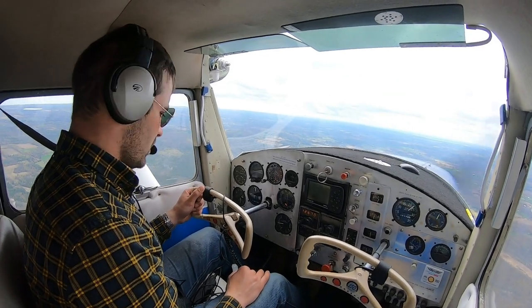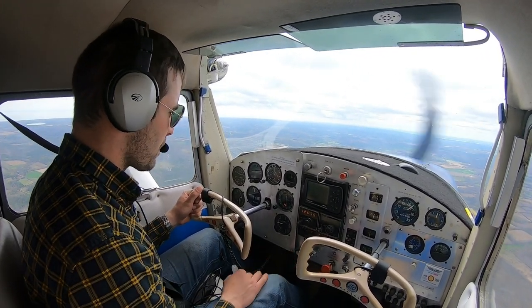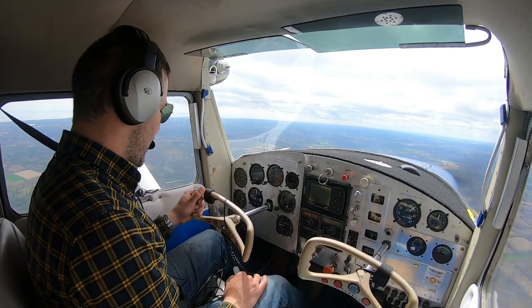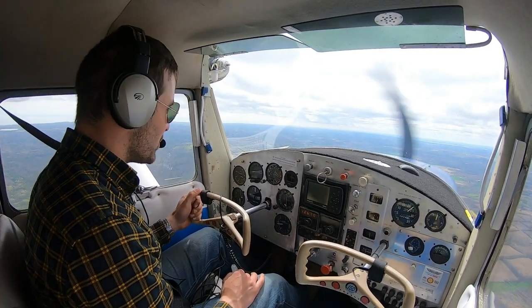Welcome to the airplane. Today we are flying a 1963 C model Cessna 150. This is a really fantastic airplane. It's small, it's fun to fly, and it's cheap to fly.